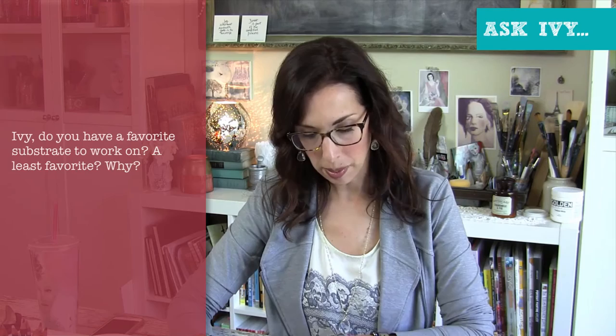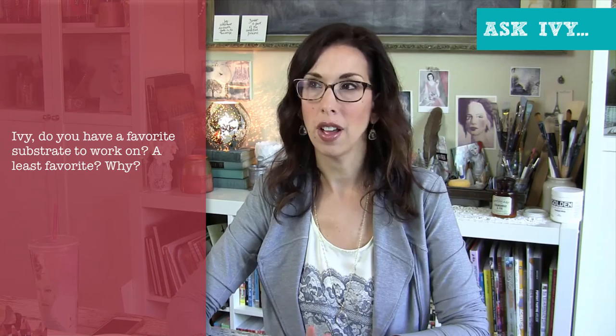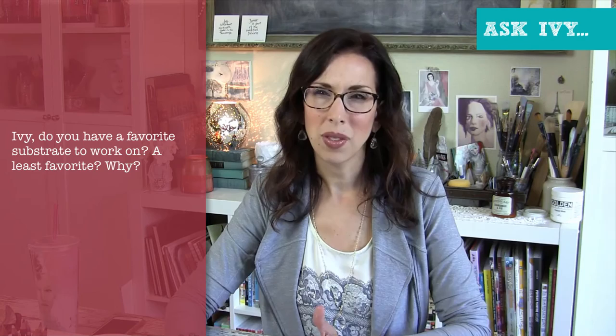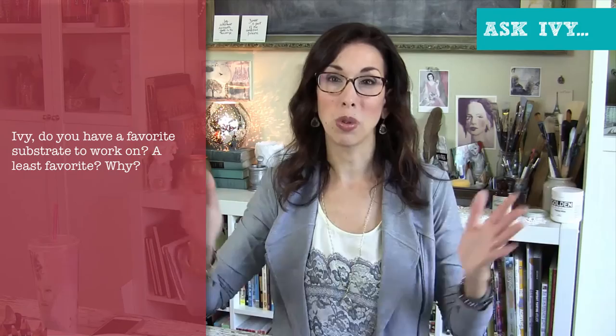This question is from J.A. Burke: do you have a favorite substrate to work on and a least favorite, and why? I love working on wood panels — that's my first favorite. I love how tough, rigid, and smooth they are. I do a lot of collage and mixed media and I like how they hold up to that. My second favorite is stretched canvas. I love working on canvas — it feels very traditional and classical to me. I love how big you can get them, and in those big sizes the wood boards are very heavy, whereas large stretched canvases are still pretty reasonable in weight.